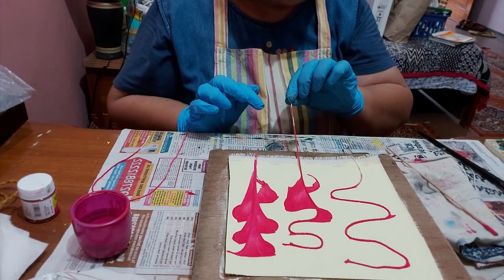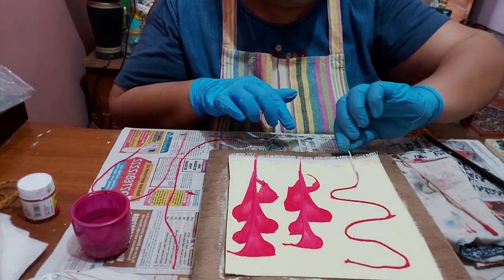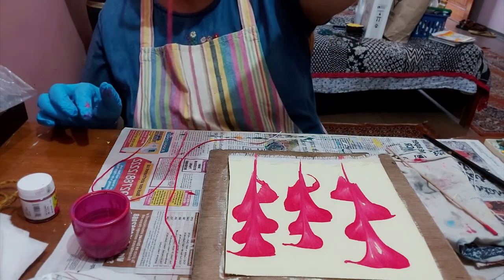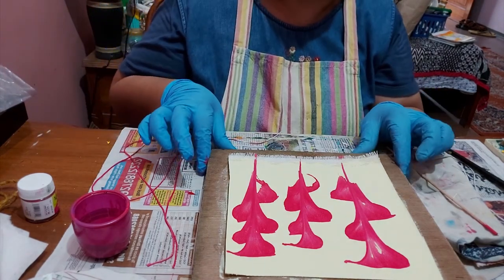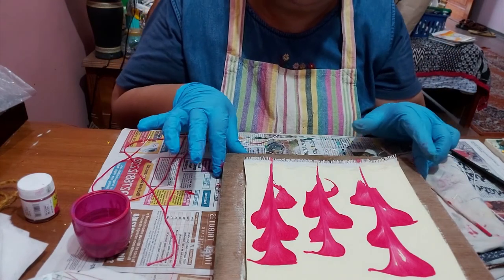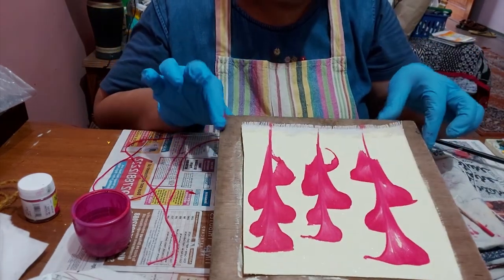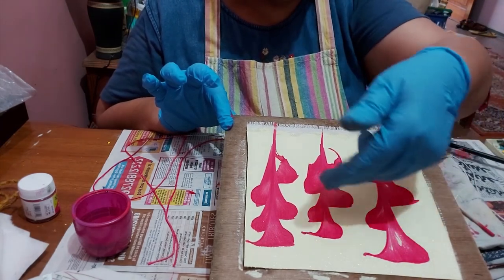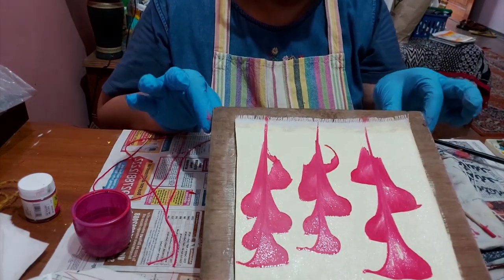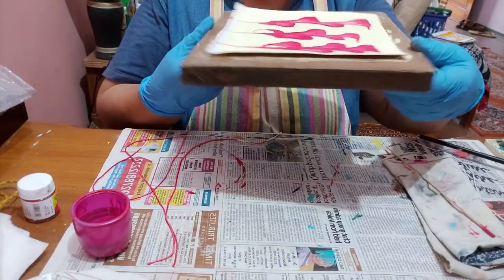Pull the second one straight, then the third one straight. Now you see how beautiful the pattern has come — and it's all natural. Let it remain the way it is. You can accentuate the center part — you can assume that these are flowers on a stalk — and accentuate the center with some golden color, or brown or black, later on when this gets dry. See how beautiful this string art looks!